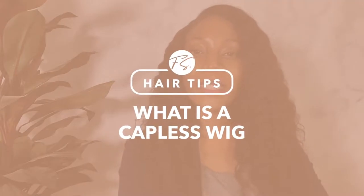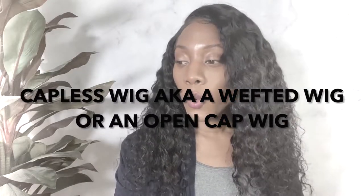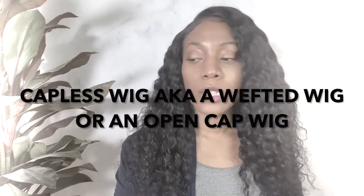Hi, it's Femi from Femièts. In this video, let's talk about what is a capless wig. A capless wig is also known as a wefted wig or an open cap wig.